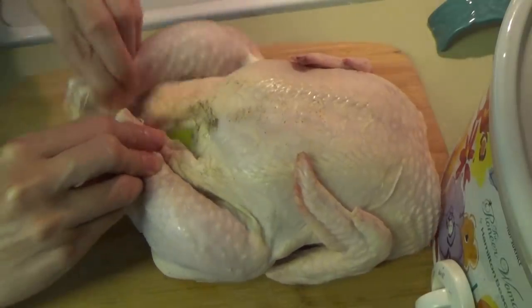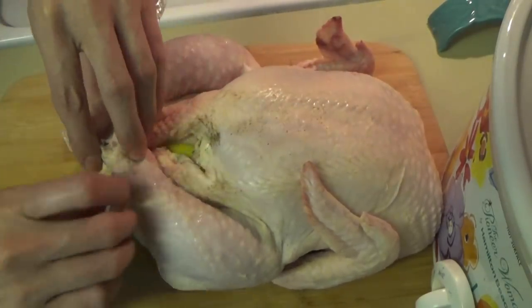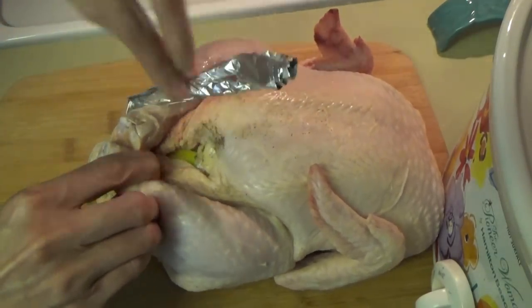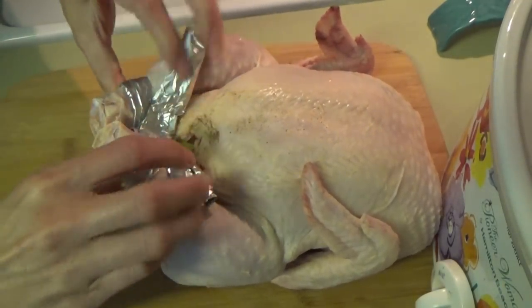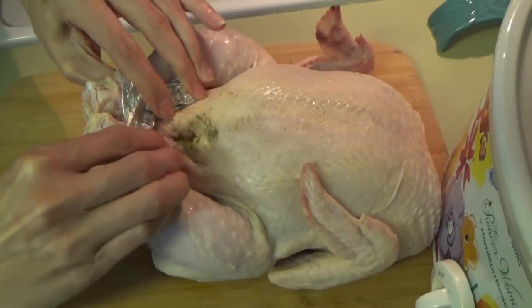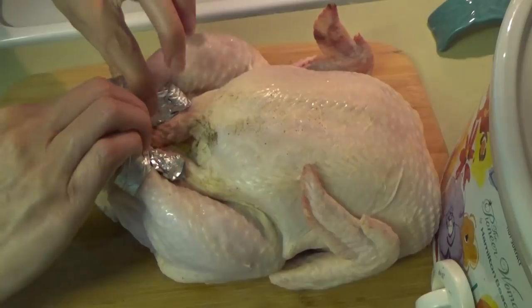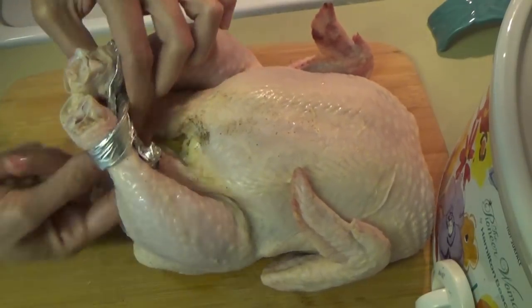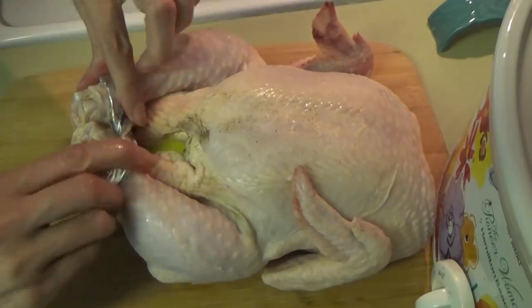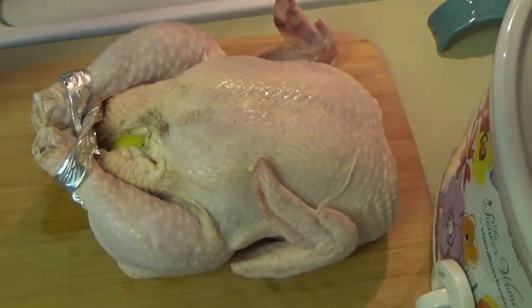All right, so when I got it all stuffed, I didn't have any baker's twine to tie the legs together. So I took a piece of aluminum foil, rolled it up really tight, then twisted it around the legs and made it like a pretzel shape. That holds the legs together — just a little tip if you don't have any baker's twine, use some foil.